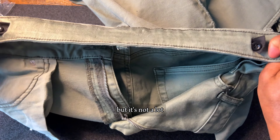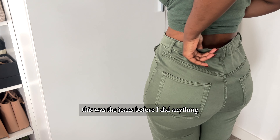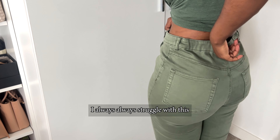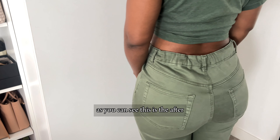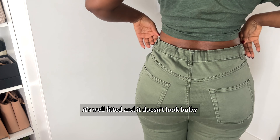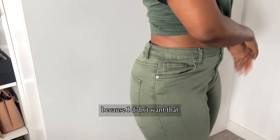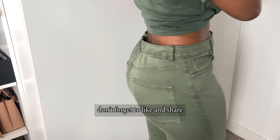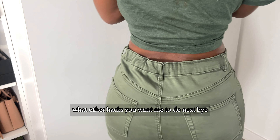So now you can see that it has that stretchy feel but it's not a lot. This was the jeans before — you can see how loose it is. It's well fitted on my hips but the waist is always the issue. I always struggle with this, but now that I have this hack it's way easier. As you can see, this is after — it's well fitted and it doesn't look bulky. The elastic feel at the back is not crazy. I hope you enjoyed this video — don't forget to like and share, and comment on which hack you want me to do next. Bye!